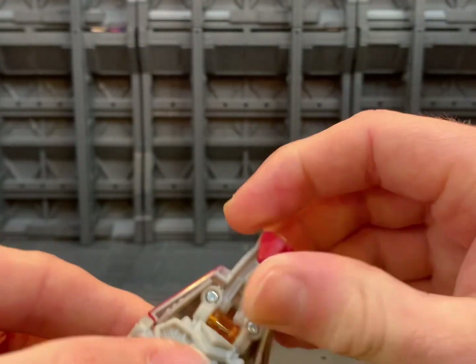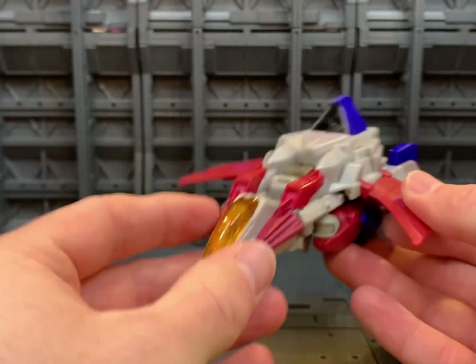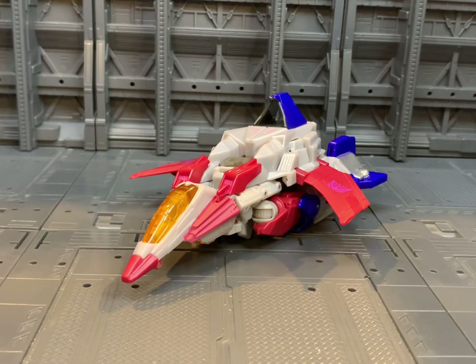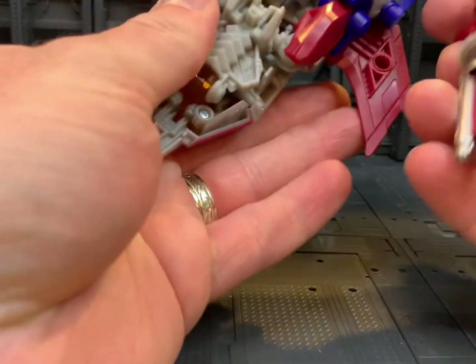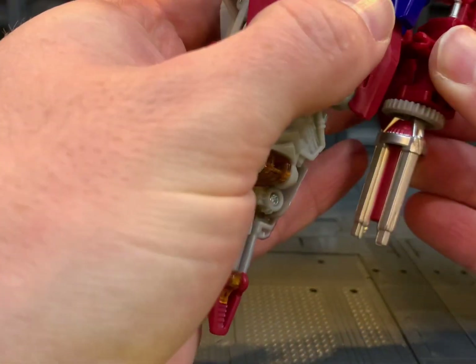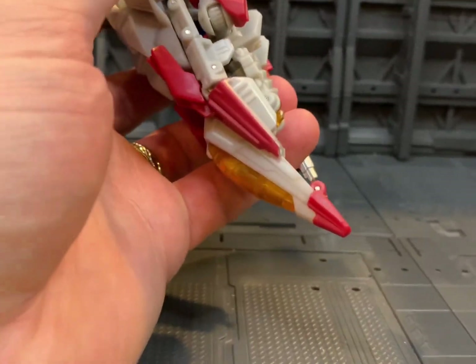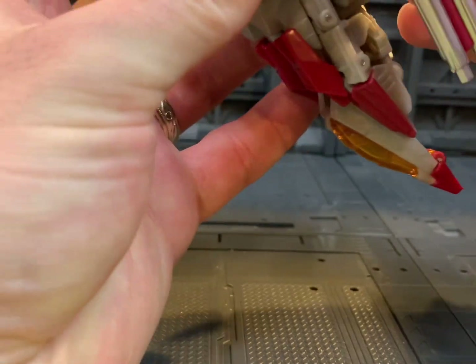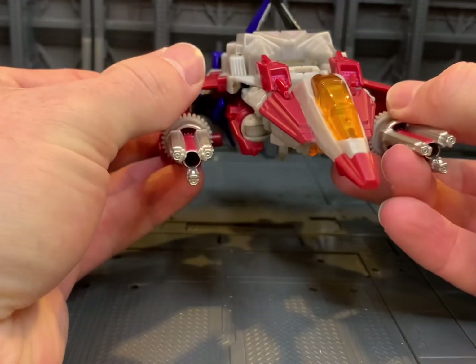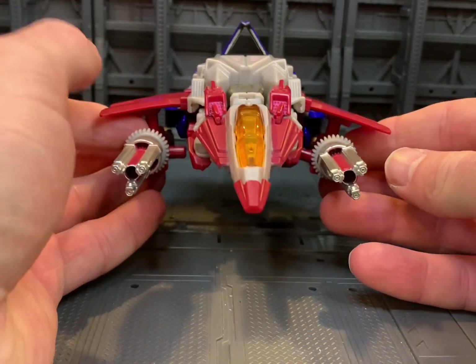Then we will come around to the front, fold out the nose cone section, sort out the wings, and there we have Fall of Cybertron Starscream in his vehicle mode. You can attach the weaponry to him — you can put them onto the wing sections and arm him up. That actually looks really, really cool.